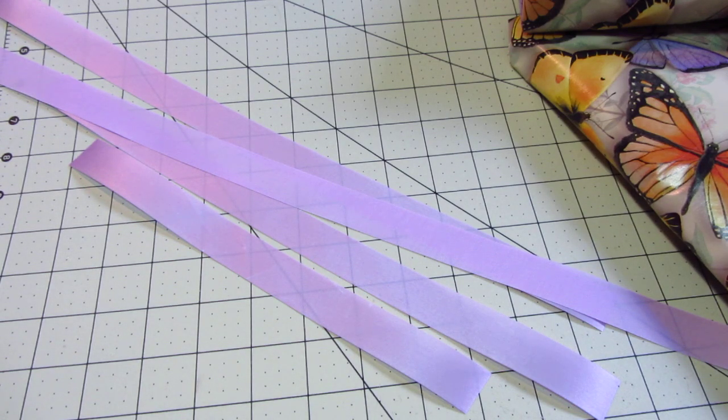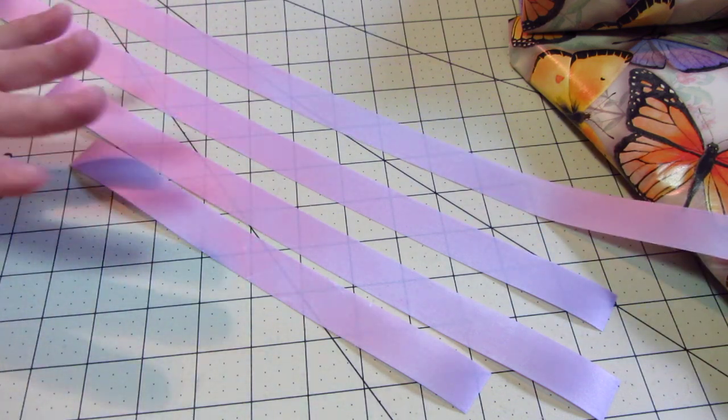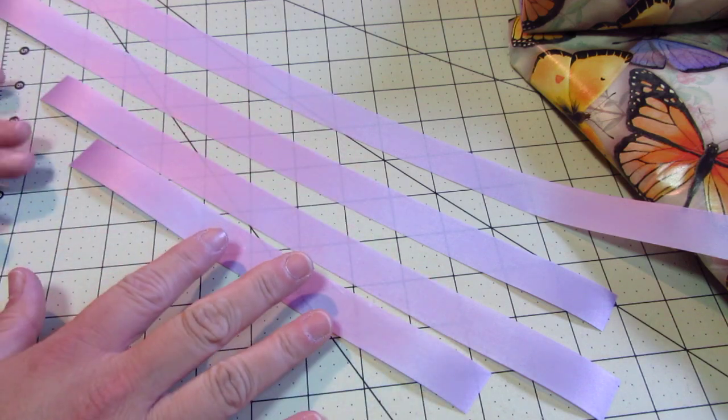Hey kids! Today what we are doing is called a Dior bow. I'm going to use four different bows, but you can use however many bows you want to use. Basically, you just want to start out with a length, and for each length you want to add four inches to it.